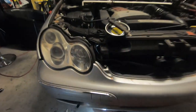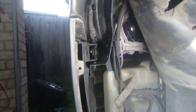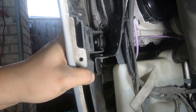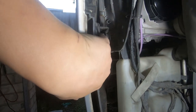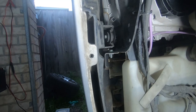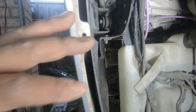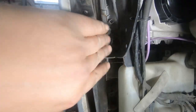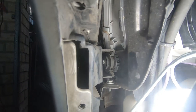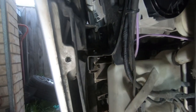Now, with everything removed on both sides, taking a look at the front bar, it comes off pretty easily. The important part here is to remember that the front bar sits in this bracket here. So in order to remove the front bar, we do not have to lift it up or down — all we have to do is pull it directly forward so it comes off the bracket that holds it in. Just simply pull it forward and it will come right off.